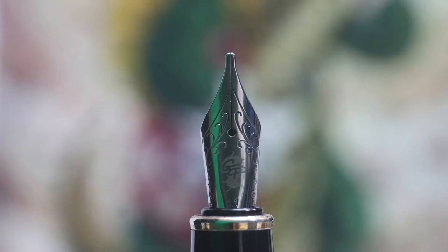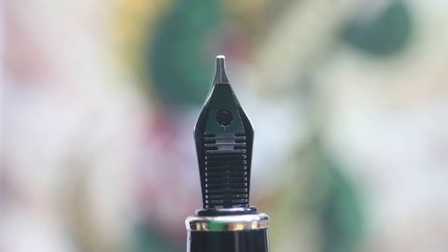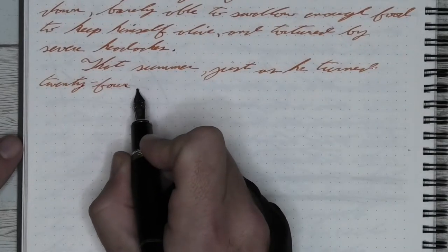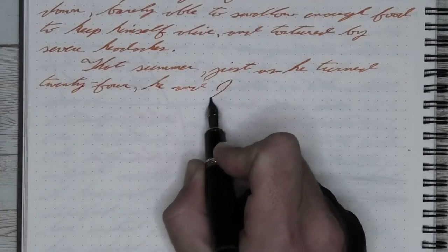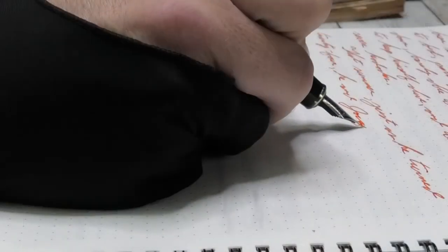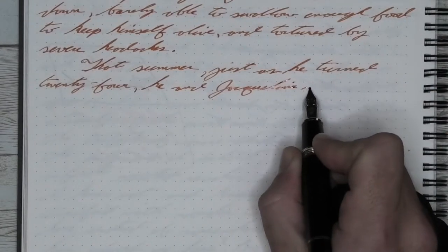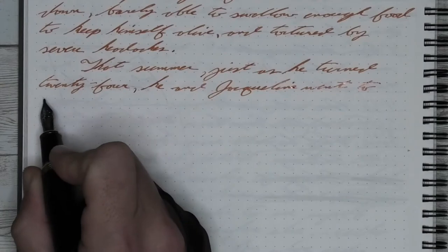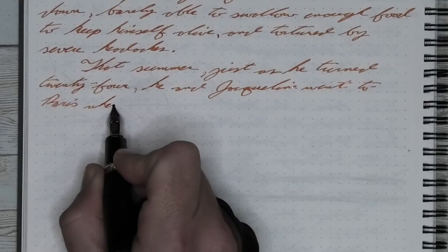This gets us to the nib. This pen has a steel Goulet pen's 1.1 stub on it. You're seeing it here with the stub nib that I use, not the nib that comes with this pen. I don't think the nibs that come with this pen are bad - I just think one of the biggest strengths this pen has is its ability to swap out nibs at a fairly inexpensive price. The nib in this pen only cost about $15, more than the pen itself.